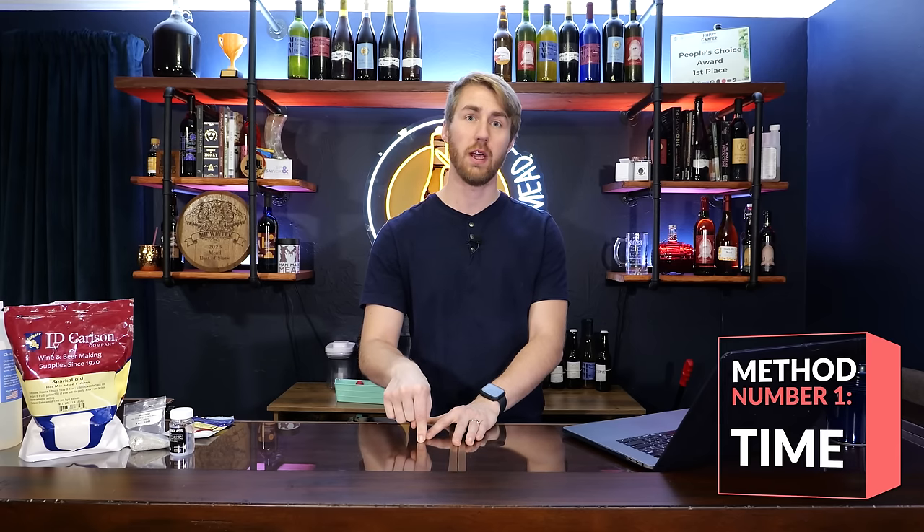Let's start with the two simplest methods that required no effort. Number one: time. Time works with clearing a brew because over time, the particles and sediment floating in suspension will just fall to the bottom of the container due to gravity. This does work — it just takes a lot of time, sometimes weeks, months, or even years depending on the situation. If your brew is high in pectin, that pectic haze can often lead to a longer clearing time. So time works; don't be afraid to let your stuff age if you want to clear it that way.